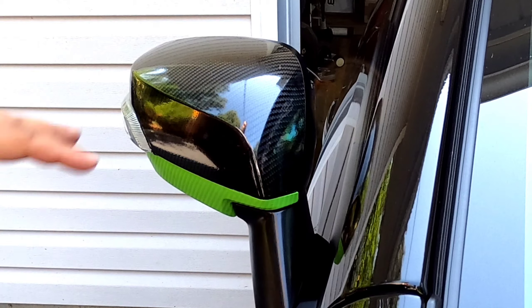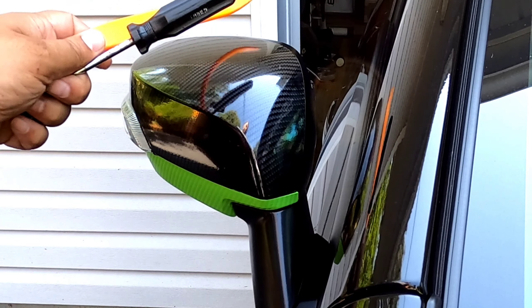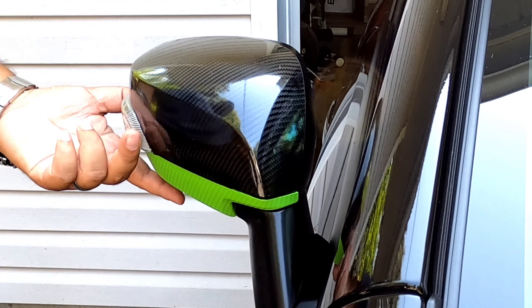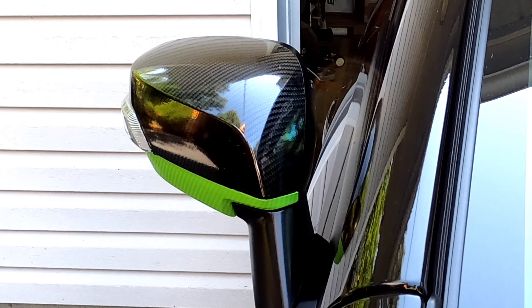This is the passenger side mirror. Things you're gonna need: a pry tool and a Phillips head screwdriver — super super easy. Since Subi Bros is one of my sponsors, I also have their sequential turn signals with the running light, and I'll show you how that comes into play.